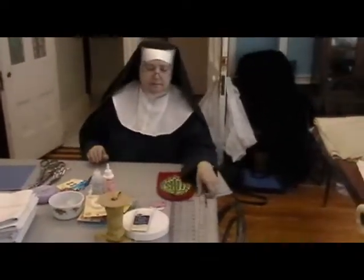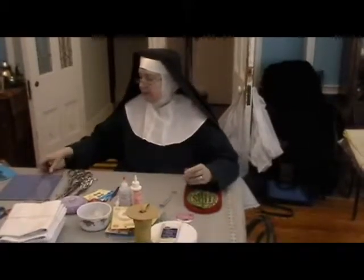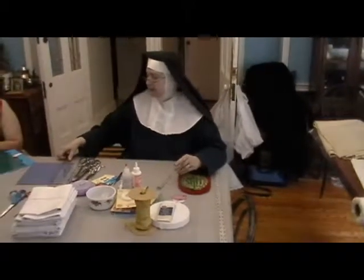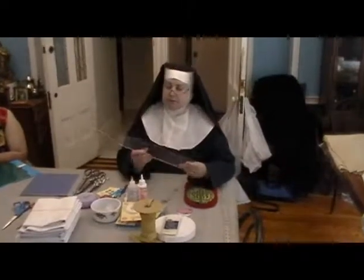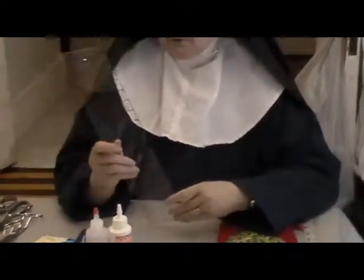You also need some measuring items. You can use a yardstick. You can use this clear plastic ruler — this comes in handy because you can put it right on top of your fabric and see exactly where your line is to measure. This is a quilting ruler, but it works with all kinds of sewing.